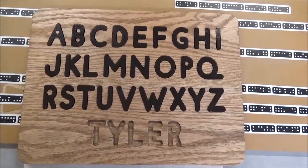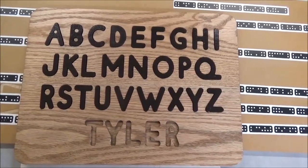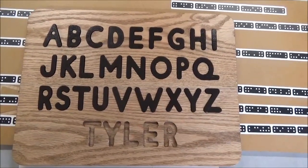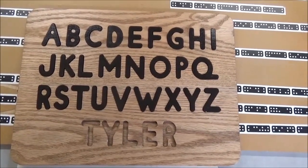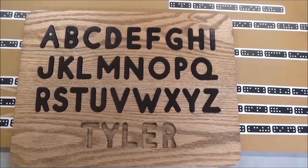So a nice little Christmas project. Turned out nice. A little spray paint and it's good to go. Thanks for watching.